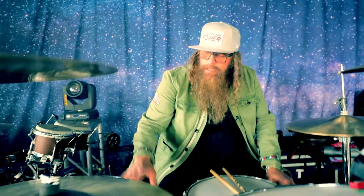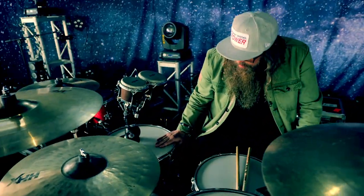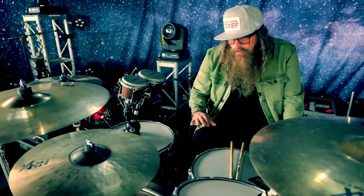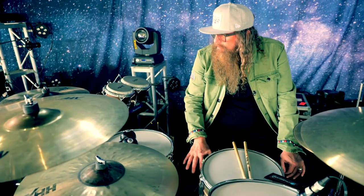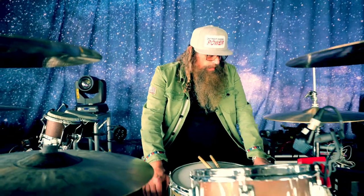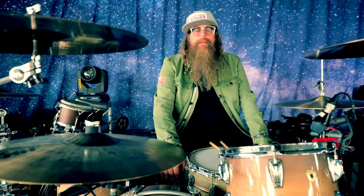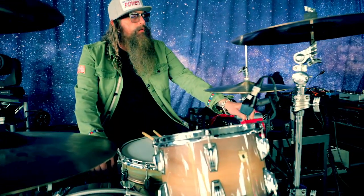24 by 14 kick. We've got a 14-by-14 floor tom. I like that — sings a little bit more like the tom. And I'm using the Ludwig Atlas hardware. They've been working on this hardware for a long time, and I think they got it by George. I do — I think they finally got it.